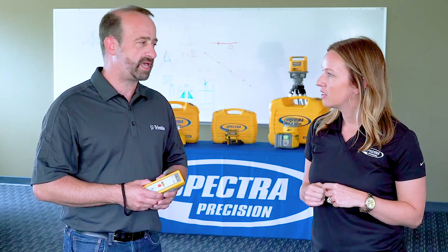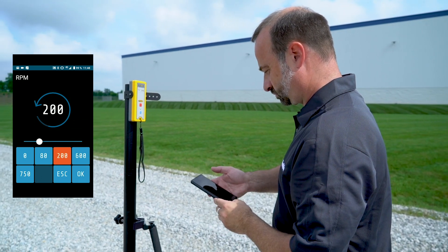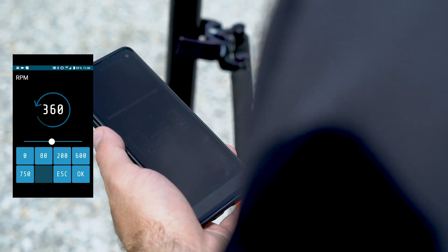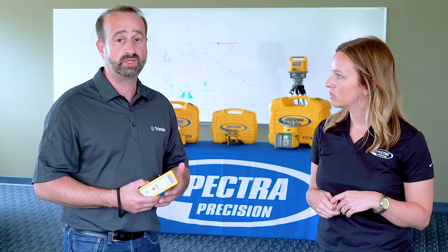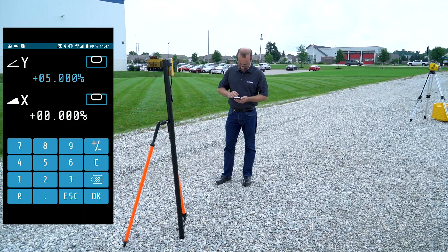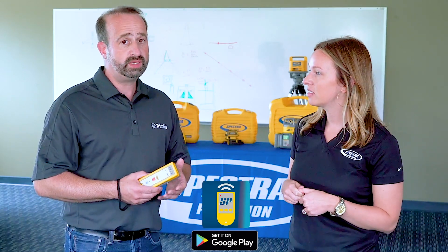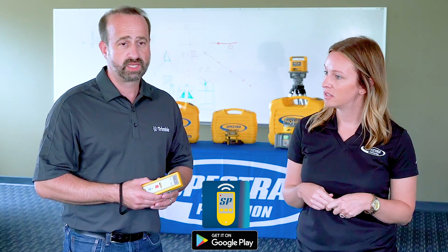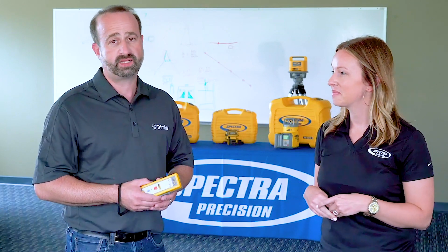Let's shift gears and talk about the laser remote app. We have developed a laser remote app — when you have connected the ST805 to the laser, you can also connect it to your smart device via Bluetooth and then reach your laser through the ST805 with the laser remote app, giving you a nice interface to control your laser. The app is available for free through the Google Play Store for Android devices, and an iOS version is currently in development and will be available at a later date.